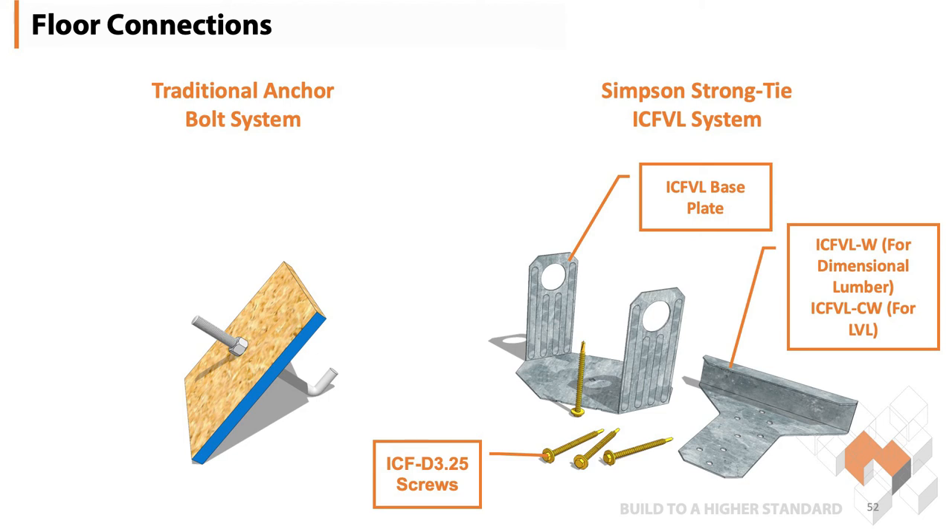Here at ANVIC we strongly promote the Simpson Strong Tie ICF-VL system. That system comes together as a base plate, a J bracket — whether it's for nominal lumber or LVL — and the attaching screws.